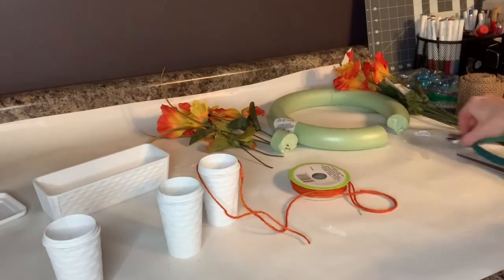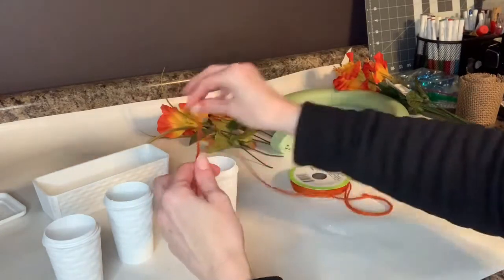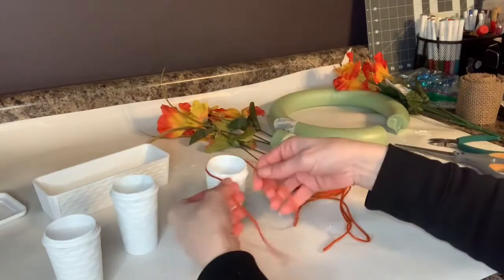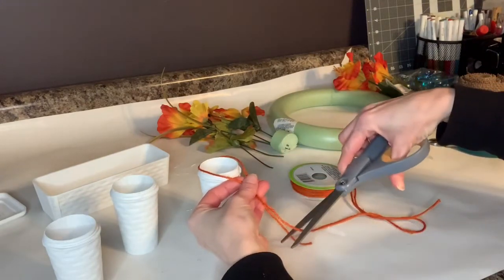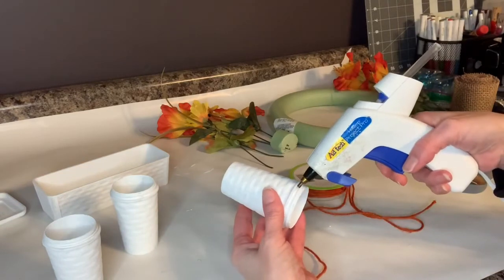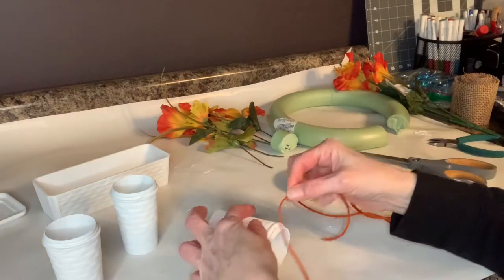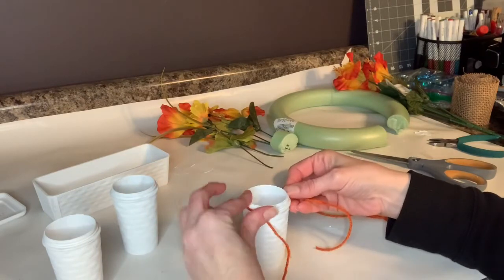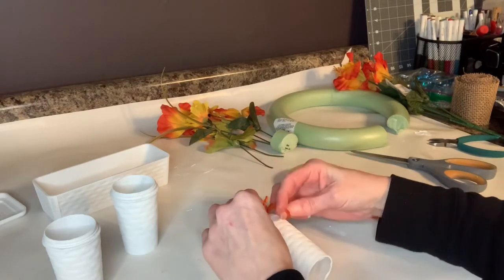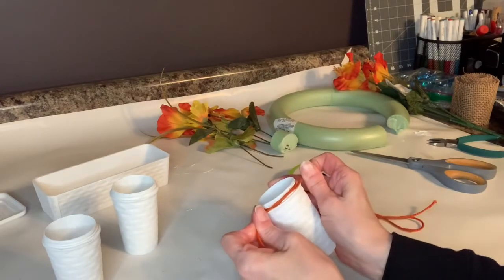I am all set to start decorating my salt and pepper shaker butter dish. I've got this cord from Dollar Tree which I'm planning on wrapping around and making bows on. I'm going to measure out about what I need, then take my hot glue gun and put that cord on there. I'm going to try to tie a bow right along the lip of where the salt and pepper shaker top would screw on to.